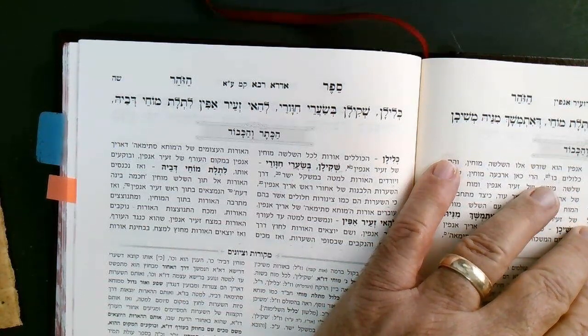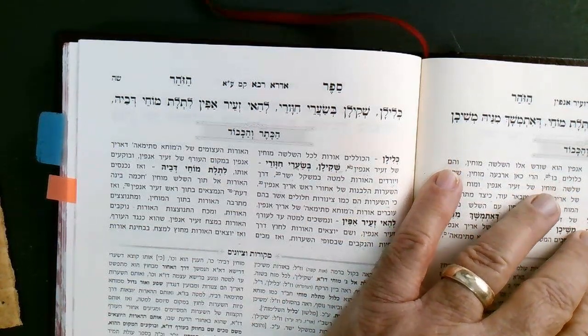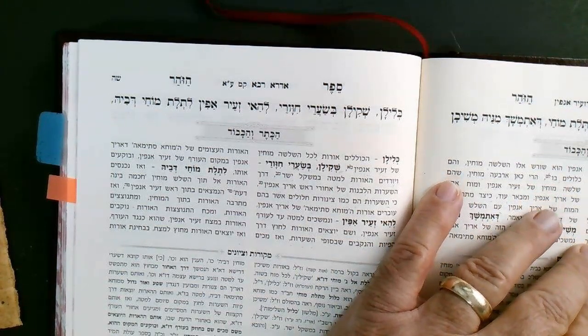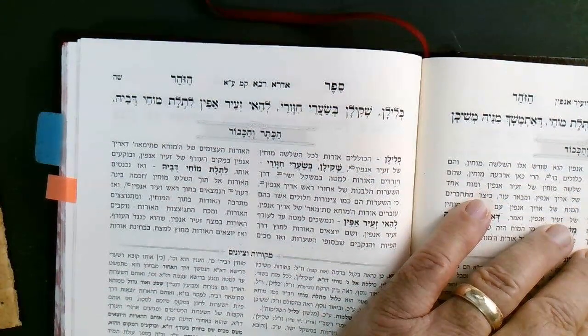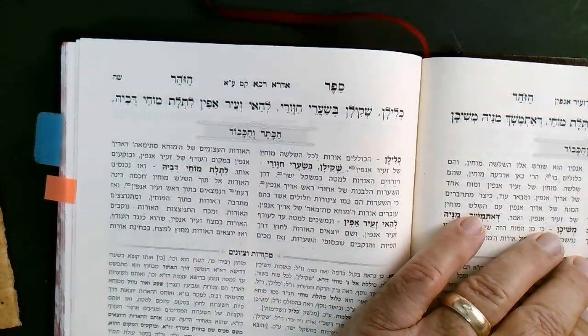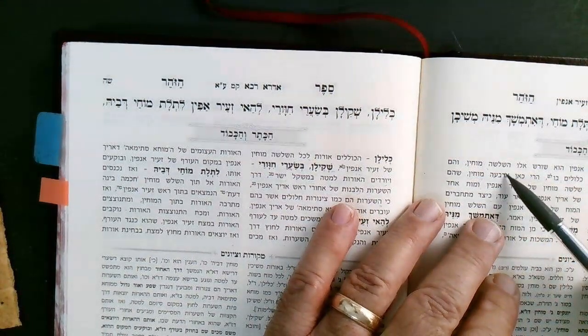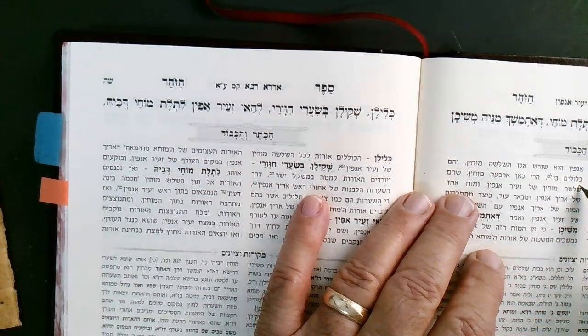It is hidden away, so it's quiet — it's not unknown, but its influence is concealed and it doesn't stimulate at all. This Moach of Arich Anpin is one Moach, but it has within it the other three which are the lower ones of Zeir Anpin. The Moach Elyon of Arich Anpin is really the root of the three Mochin. The Mochin manifest out of one Moach.